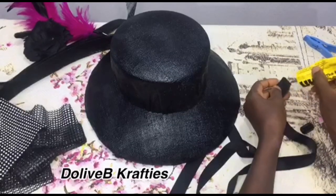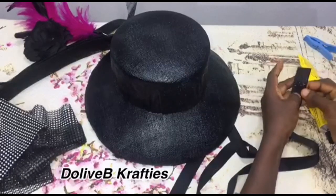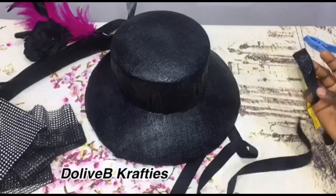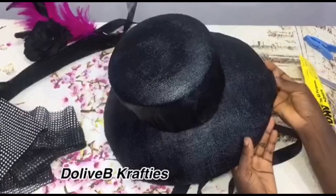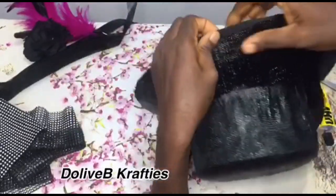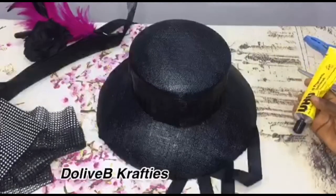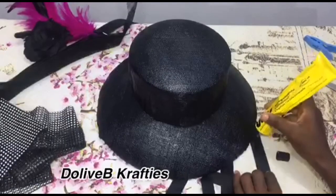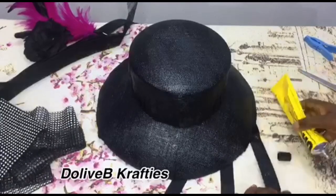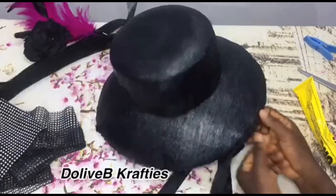The next step I'm doing now is to cover the edges of my brim with petersham ribbon. You can use the same sinamay we used for molding or blocking the hat — you can make a strip with your sinamay and use that to cover this part of the hat. With the help of my UHU all-purpose glue, I apply the glue to the ribbon, allow it to dry a little, then place it on the brim and apply pressure, pressing it down very well for it to stay permanently.